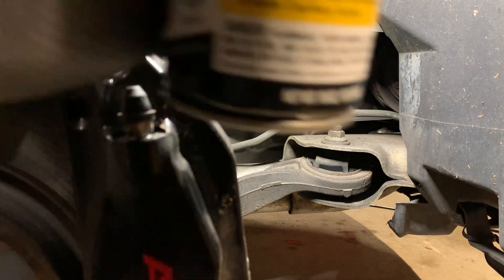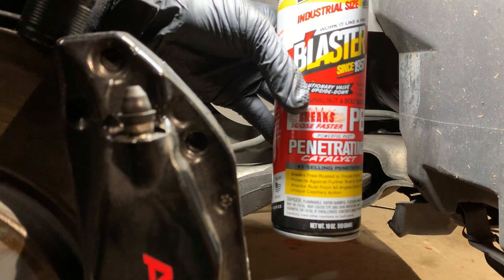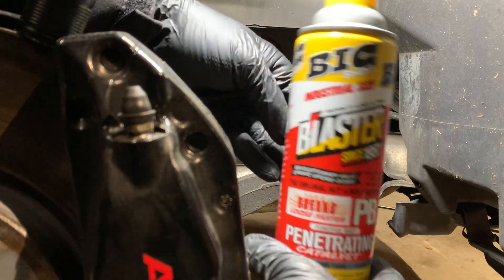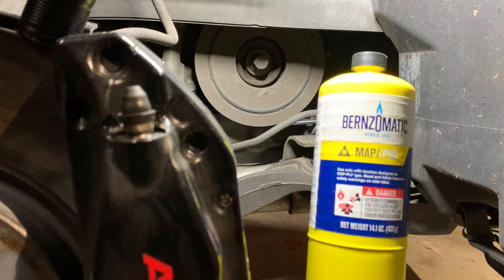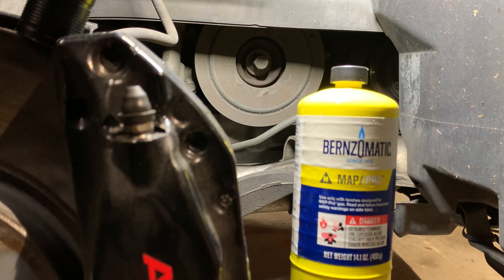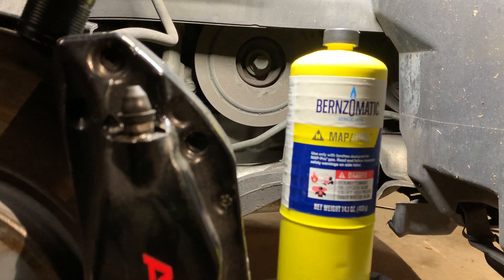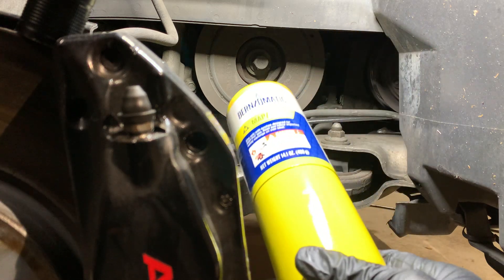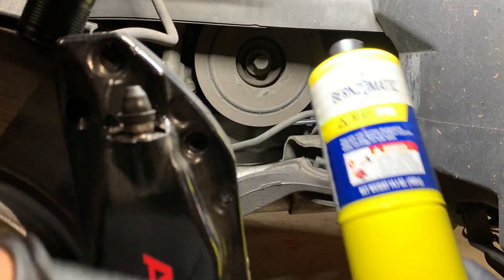Soak it overnight with some penetrating fluid. Then on the day you actually remove it, I recommend getting some MAPP gas — I got this torch at Home Depot for exactly this reason. I was frustrated after doing all that work up top and realizing I couldn't even get past this bolt. So get that torch and heat up this bolt.